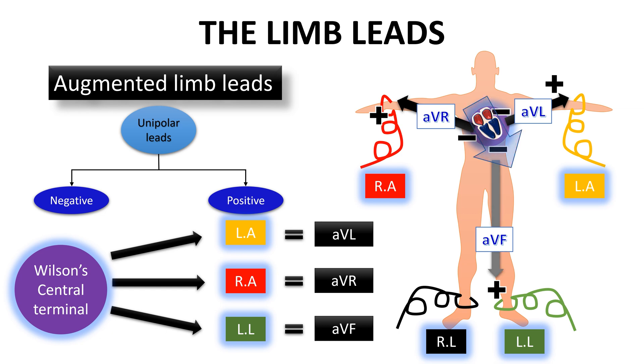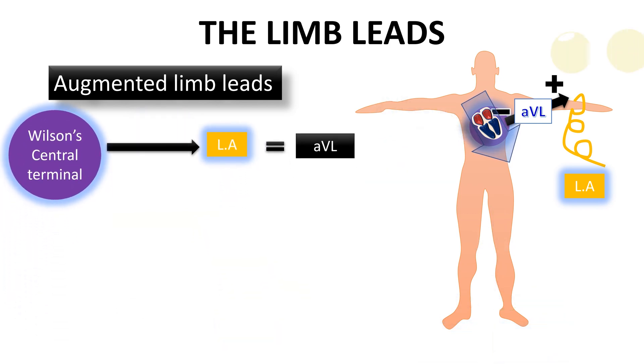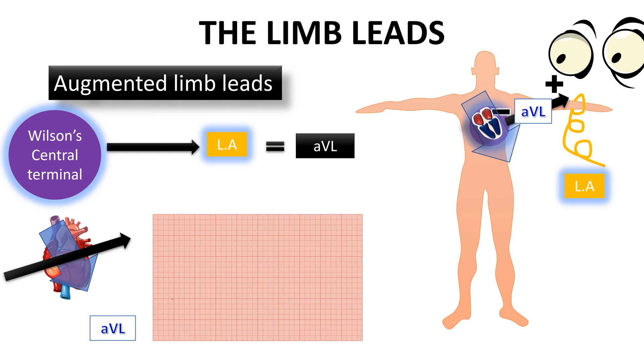Let's start with the first lead, which is the AVL lead. This lead looks to the heart from the left arm compared to the central terminal point, and is different from lead one, which looks to the heart from the left arm compared to the right arm and not to the central terminal point. So this lead vector can be drawn perpendicular to the heart and will capture the electric events of the heart in small positive waves or biphasic waves as seen in the QRS.